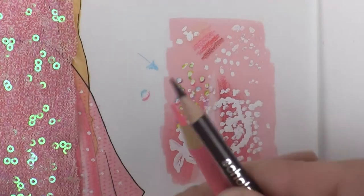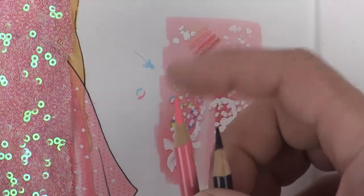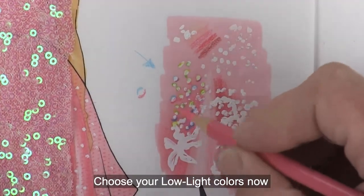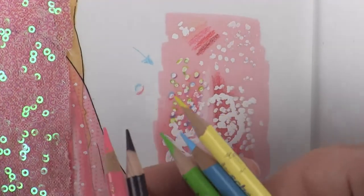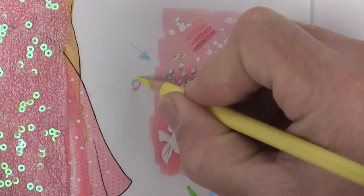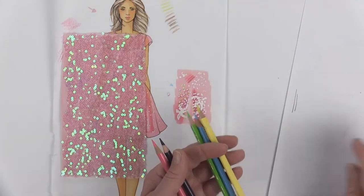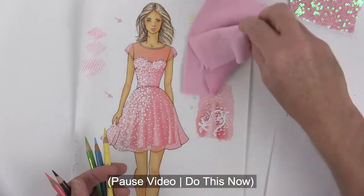For my mid-tones I'll use this darker purple but very lightly, and then my mid-tone of the pink pressing a little bit harder to get some cast shadows underneath all the sequins. My highlight colors will go on top of the brand new white, just on the top edges like a little half-moon shape. These are the pencils I'm not going to use, I'll move them off to the side. I just want to clean off my drawing one last time.